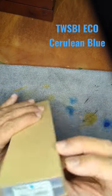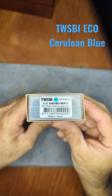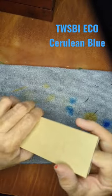Hey everyone, welcome back to my channel. This is a quick unboxing of the TWSBI Eco in the new Cerulean Blue.